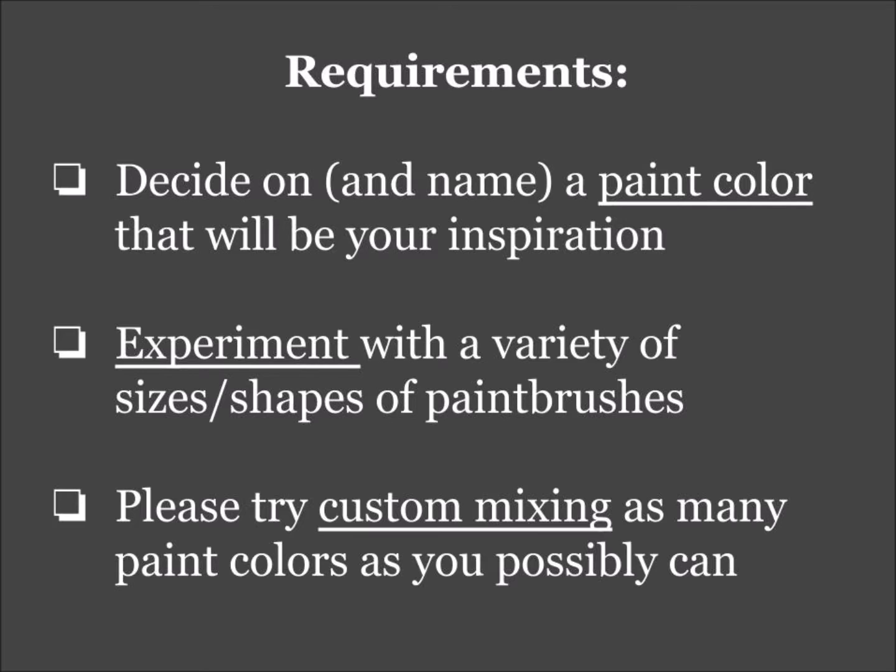The first thing you need to do is decide on and name a customized individual paint color that will be your inspiration for the painting. The second part is to experiment with a variety of sizes and shapes of paint brushes.